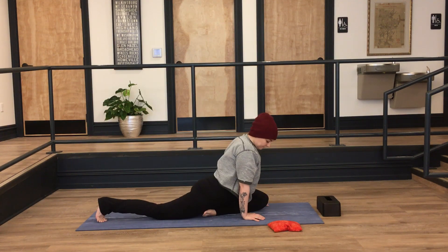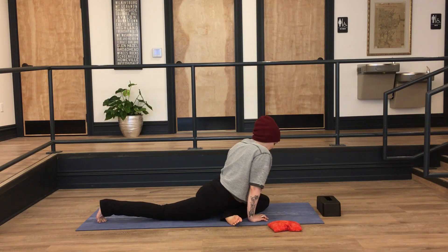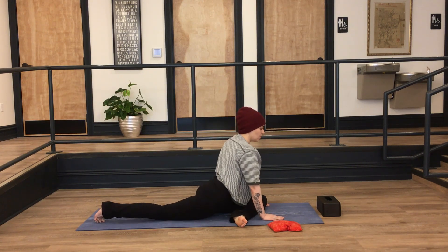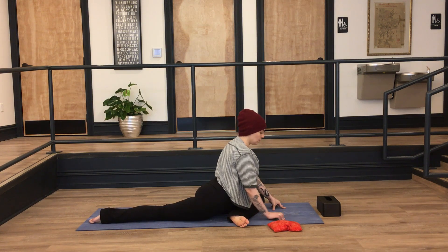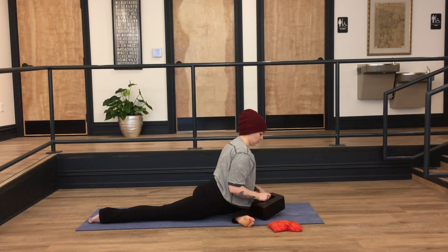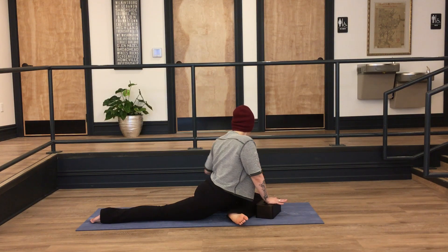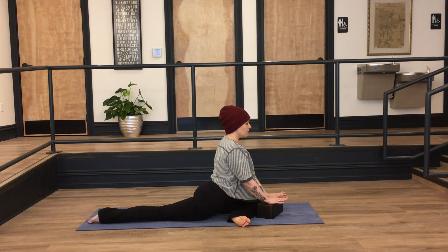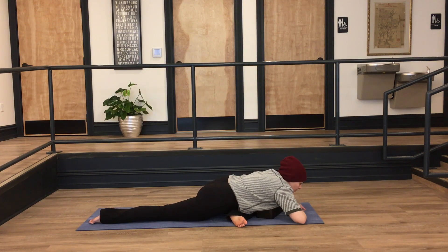We'll draw the left knee forward for half pigeon on this side, pulling the knee up between the wrists. I'm taking my left foot off in front of my right hip, then uncurling my right toes and sliding that right leg back behind me. Put anything in between that mat and my hip if there's any space to fill up. Press down to lift up, finding a spine perpendicular to the floor, curling the tailbone as much as I can toward the earth, lifting up through the crown, dropping down through the shoulders.